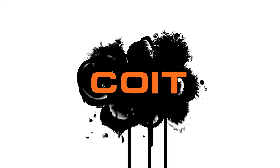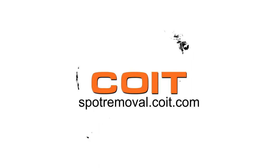For more spot cleaning solutions, visit spotremoval.coit.com.